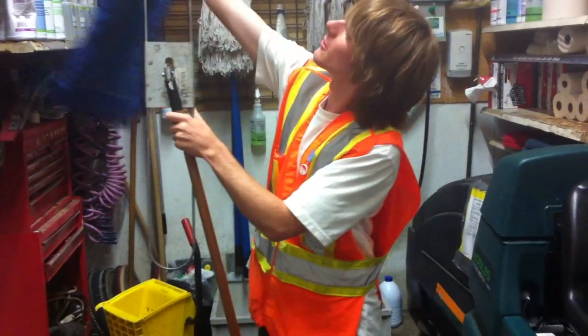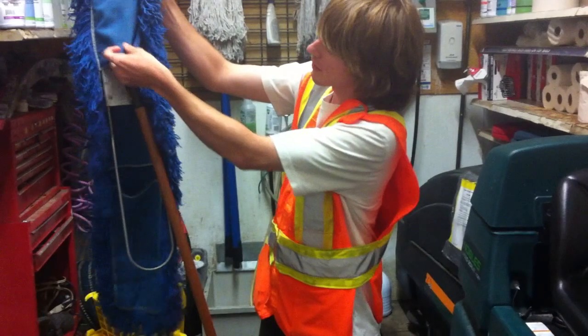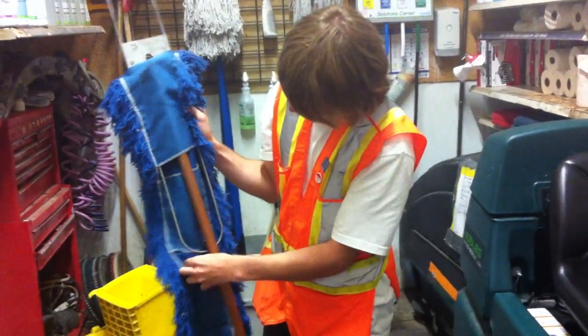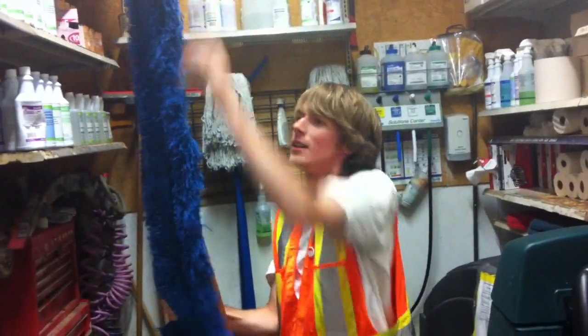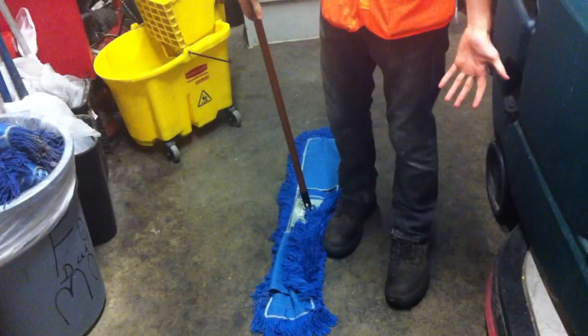Then you're going to feed it through this top hole. Feed it through that hole, put this over the handle, and bring it nice and far down. Stick this part in the bottom hole, bring it up, and then put this over. And there you are.